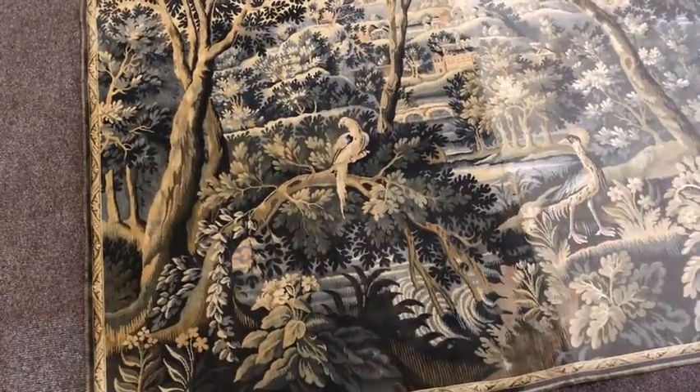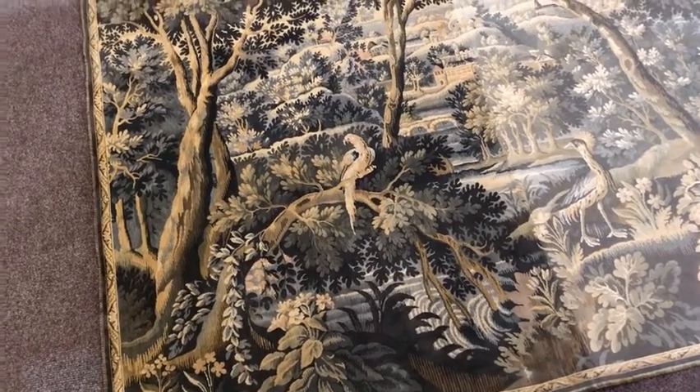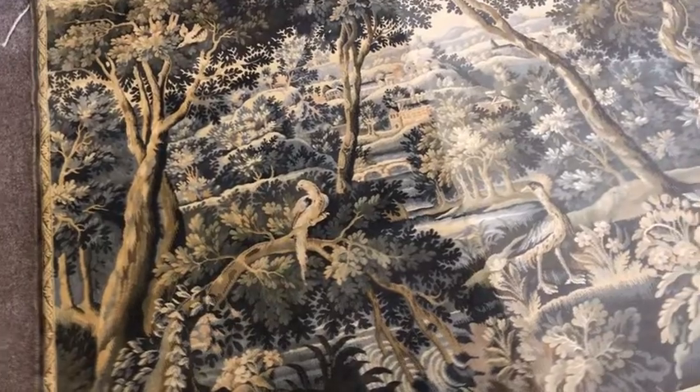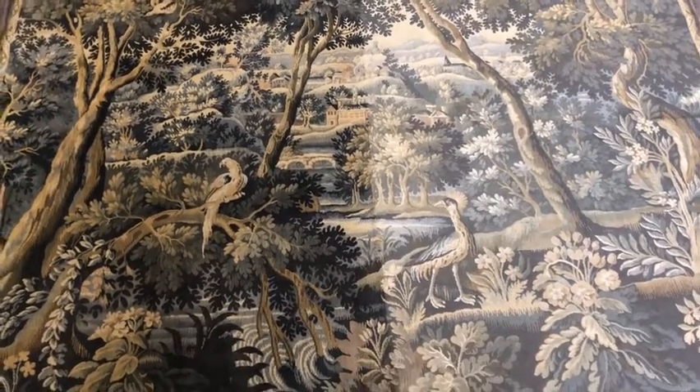Bit by bit you can see the scene is really piecing back together very well, and it's going to take all in probably eight to ten hours to do this tapestry in full.